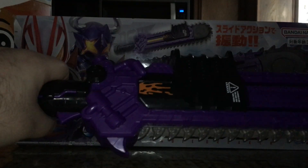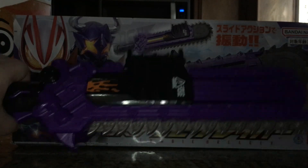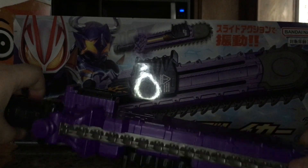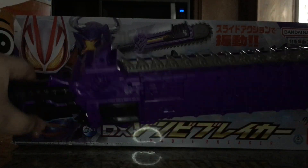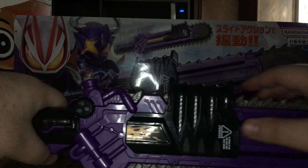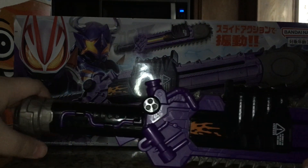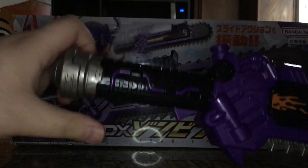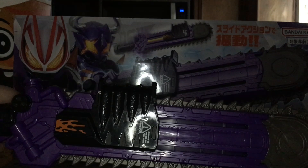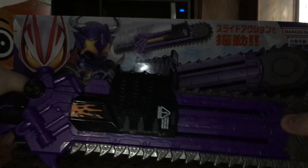Here is the Zombie Breaker, which is essentially a chainsaw sword, and I really like it. I like any chainsaw weapons — it just seems kind of cool. It's done out in primarily purple plastic, with black plastic for this part and the handle. You get a little bit of silver rubbery plastic, though it's kind of hard. The teeth of the chainsaw are PVC, as well as this top part. Everything else is ABS.